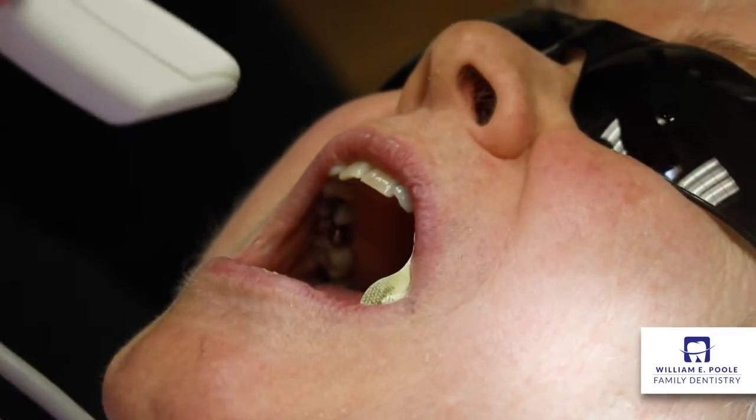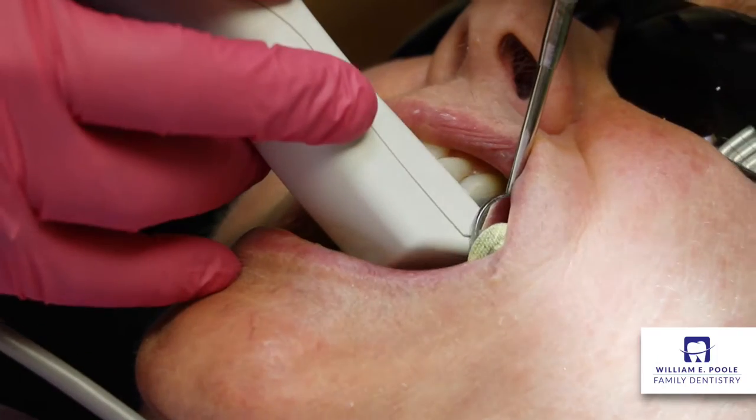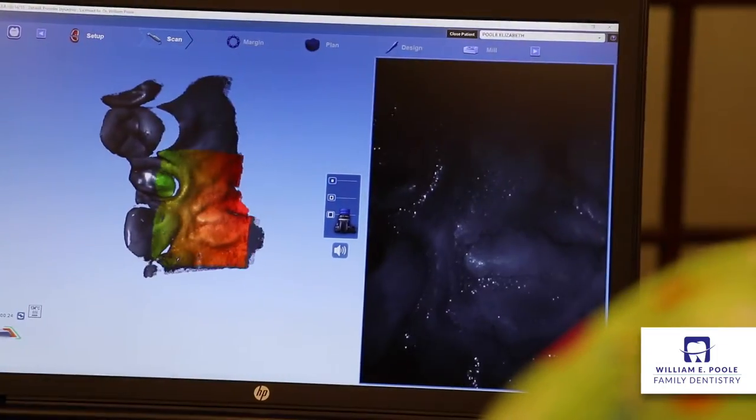After we prepare the tooth for the crown, we take a digital scan of that tooth. We also take a digital scan of the opposing tooth and then we take a third scan of the bite of the patient. So everything is very customized.